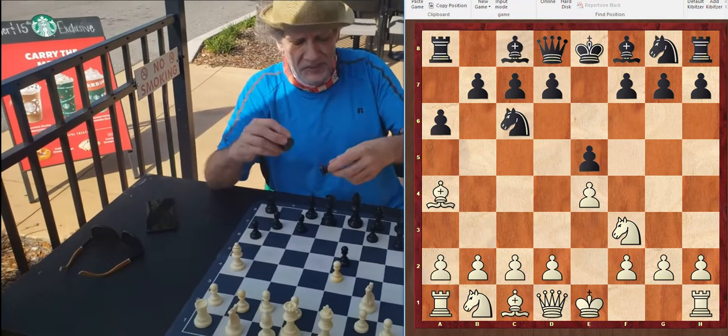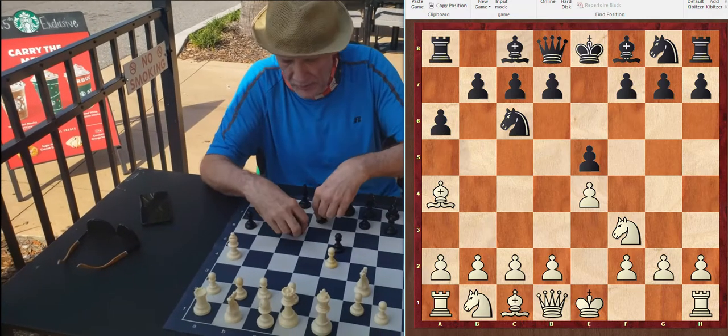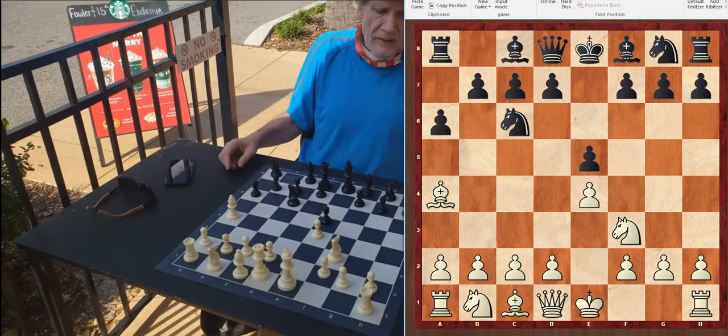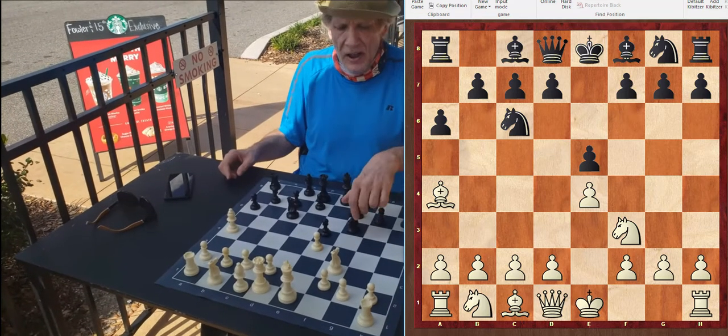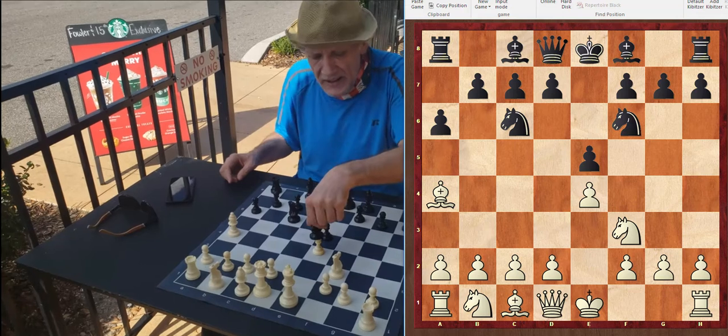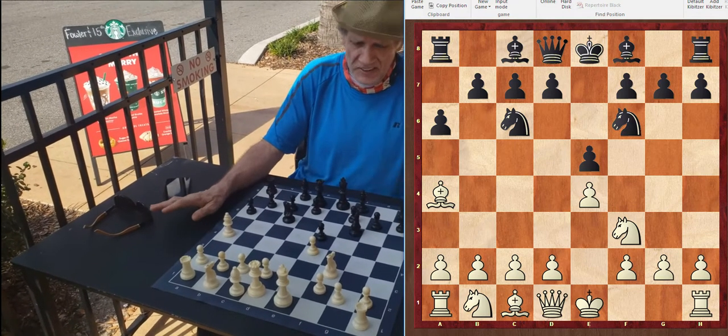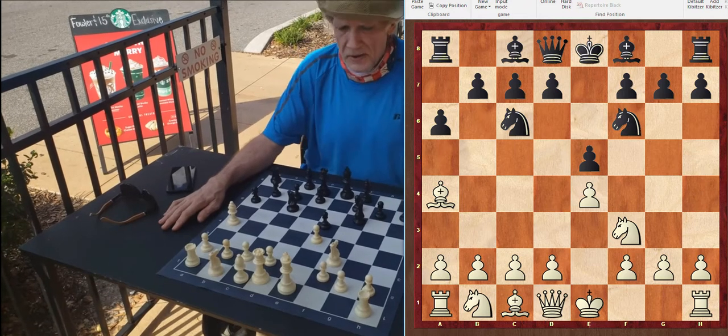If this knight's pawn ever went away, black would be in check. So this is actually a threat that should be considered. But now black can finally do what white did — get his knight out, preparing to castle, and attacking the A4 bishop. Now we're going to look at what happens when black takes the A4 pawn.